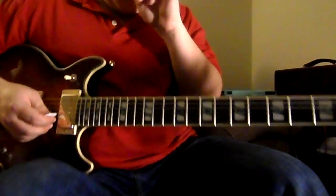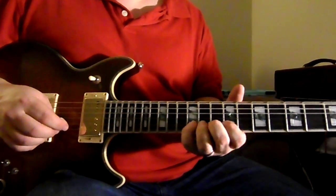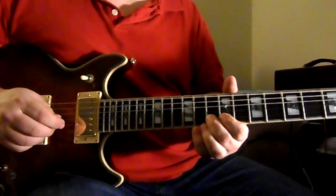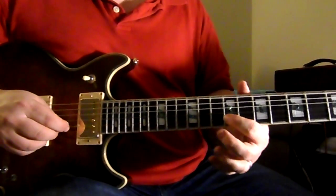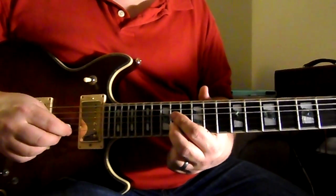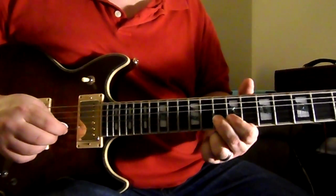While the band's doing that, the electric guitar is doing this thing. It starts up on the 12th fret of the B string, then goes down to the 10th fret of the B string, to the 9th fret of the B string, and then you're going to slide up to the 14th fret of the B string, back down to the 9th fret, up to the 10th fret, then down to the 9th fret.